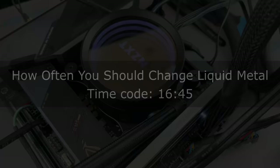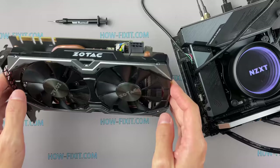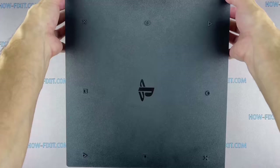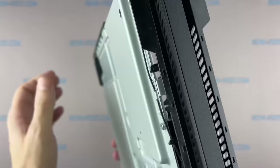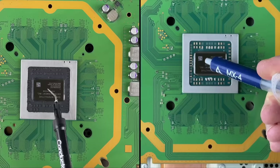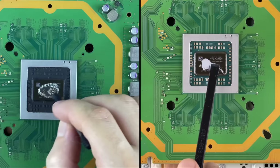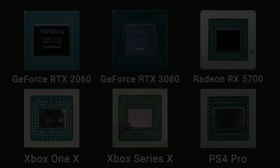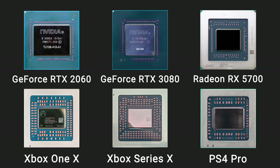Applying liquid metal to a graphics card or game console: the process is almost the same. Most importantly, ensure your heatsink has a copper pad, because some graphics cards still use aluminum-based heatsinks. Game consoles starting with the PlayStation 4 Pro, Xbox Series X, and Series S have a copper pad that allows you to apply liquid metal. I did a test comparing liquid metal and thermal paste on PS4 Pro and the result was good — link in the description. The GPU and APU look very similar, with many SMD components around the silicon chip that must be isolated from accidental contact with liquid metal.